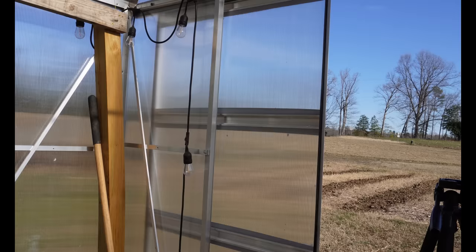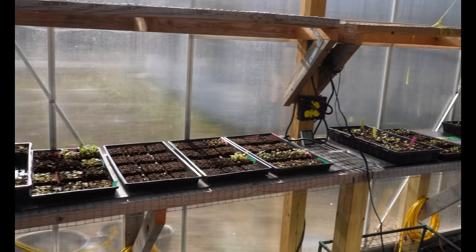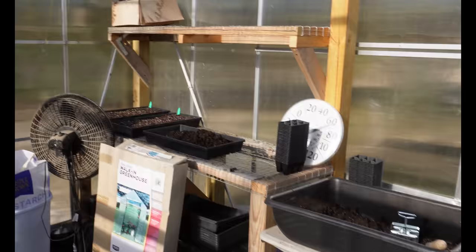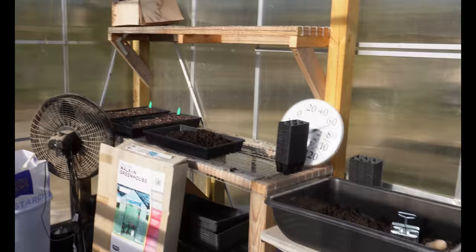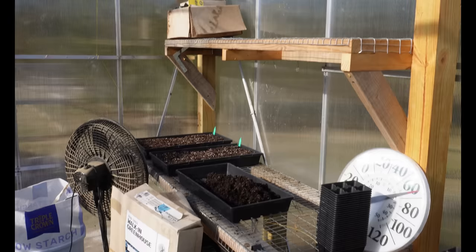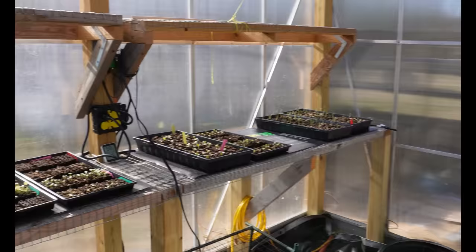We have 4x4 posts in several corners. We don't have anything supporting the front part of the greenhouse but I don't think it's necessary with everything else holding the structure together. You can see the shelving units we built on either side — this is the long side with shelves, and there's a shorter shelf on the other side, plus a work table at a better height for tasks like making soil blocks.